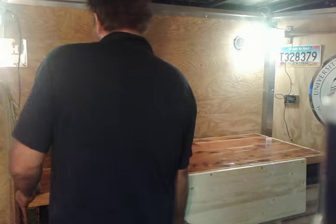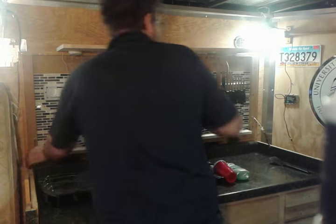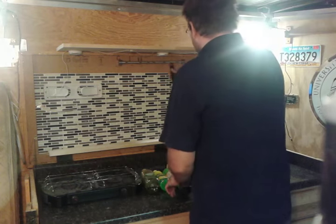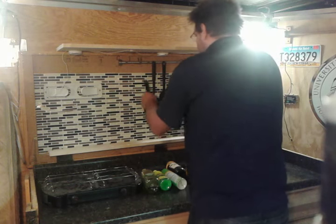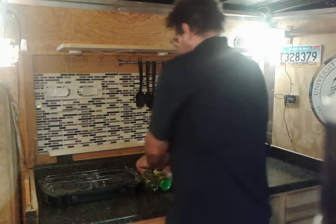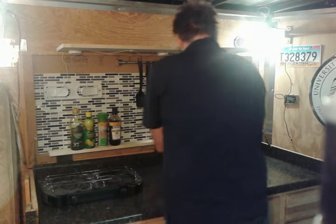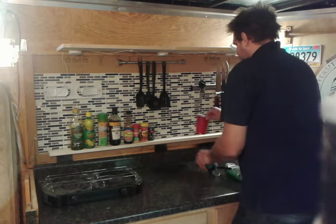But when I'm not using it as a bar, it converts into a kitchen. Takes a couple seconds, but it's pretty simple. I still need to add a sink.